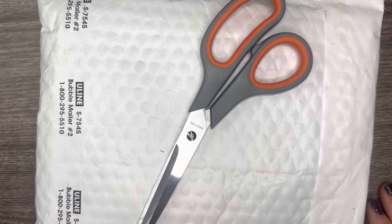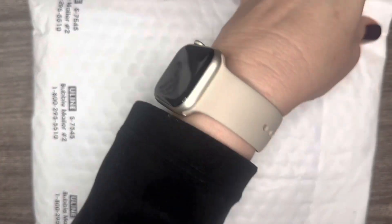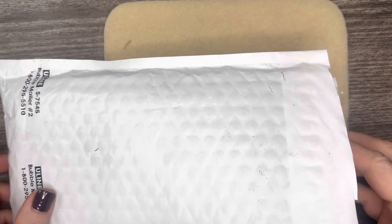Hello everyone, it's Jennifer and thank you for joining me today. I have a very special unboxing today. I haven't even peeked in here yet, but I do know that there are some new JJB products in this box and hopefully you'll be seeing them first here.